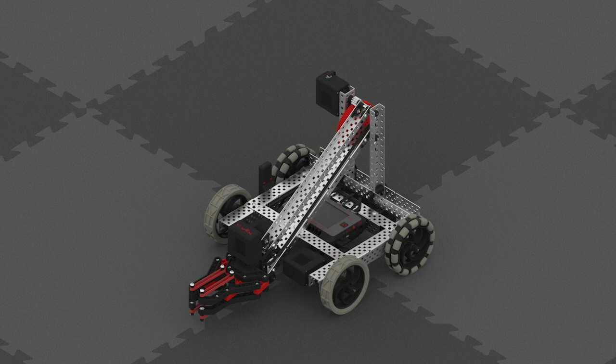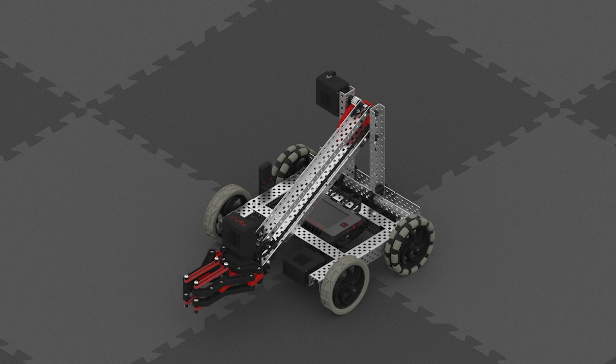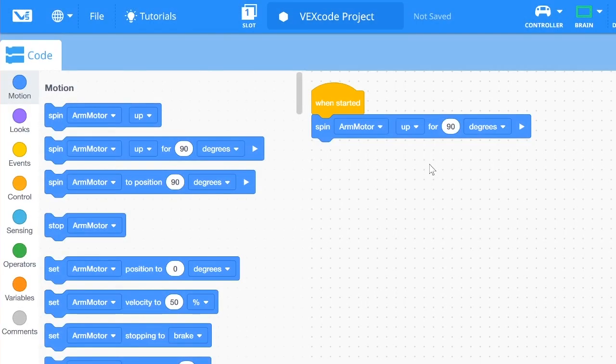This will raise the arm motor 90 degrees from its current position. You can also move the arm motor using Turns instead of Degrees. To move the arm motor down, just change Up to Down in the Blocks drop-down menu.